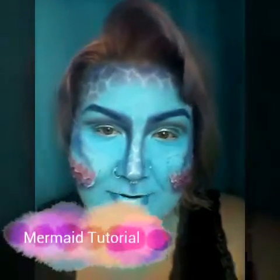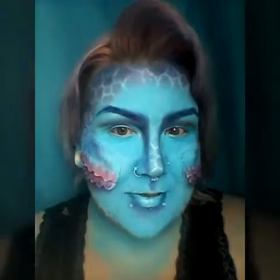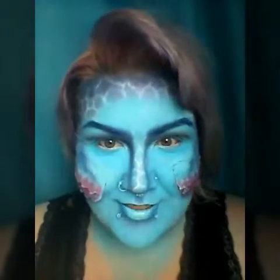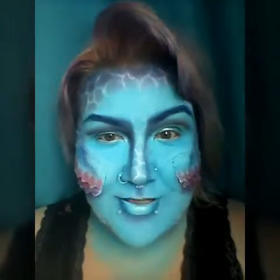Welcome back, and today we're actually doing a mermaid Halloween tutorial, including gills as well. So if you like what you see, keep on watching and you yourself can actually find out how you do it. If you enjoy the video, give it a little like and subscribe, because we will have more Halloween tutorials coming very soon.